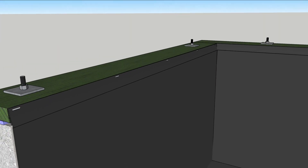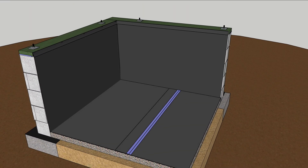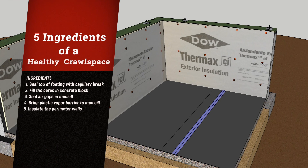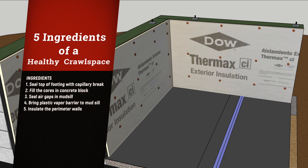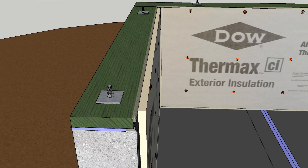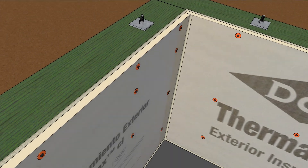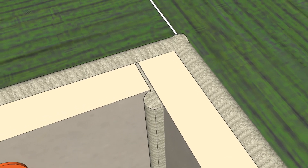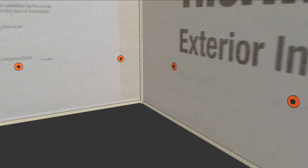Staple the plastic into the mud sill to hold it in place, and install sheets of rigid insulation over the plastic. There are various ways to attach this to the concrete walls — you can also fasten directly into the mud sill. Next, seal the gap between the foam board, plastic, and mud sill with low-expansion foam. Also seal the corners, including any gaps between foam boards, and then go along the bottom of the insulation panels.